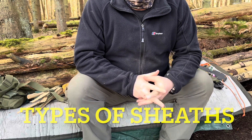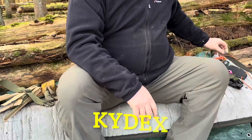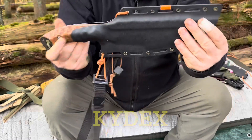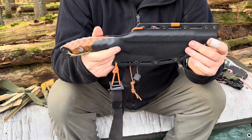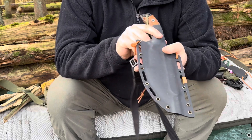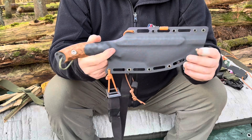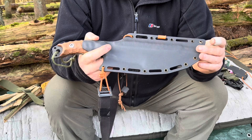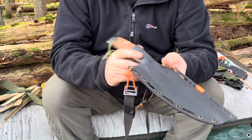The next thing I'd like to go over is sheaves and types of sheaves. The first one, my favourite, is the Kydex sheave. This is Kydex here — a kind of thermoplastic. I really do prefer this one. I've just found over the years this is the longest lasting one for me, and it's probably one of the most popular on the market today. You also get various forms of plastics which basically do the same job.